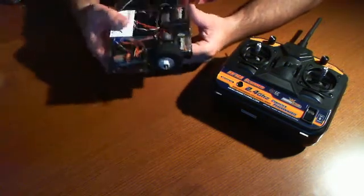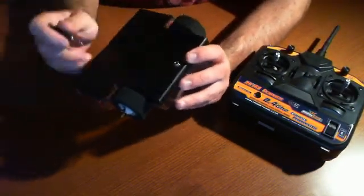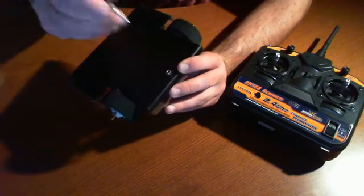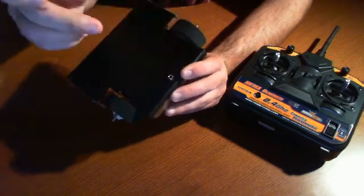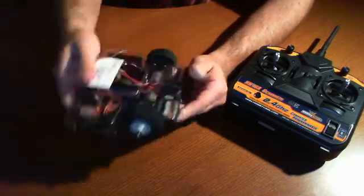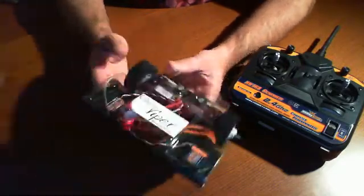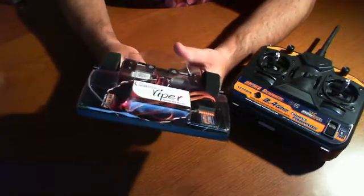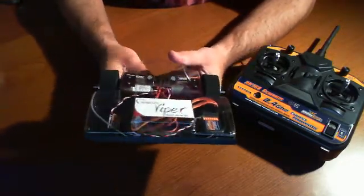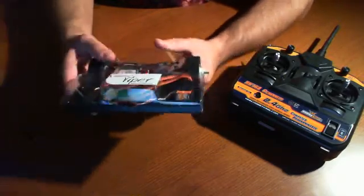Earlier in the videos we showed, we didn't know what the little power plug on the bottom was or the cable. Basically, it's this right here that acts as a switch — this is off, and this is on. So it's off at this moment. When I take this out, the little lights inside start blinking. Those are the tiny ESCs, which I believe are the speed controllers. And when I turn it off, you see the blinking stop. Turn it back on — there we go.